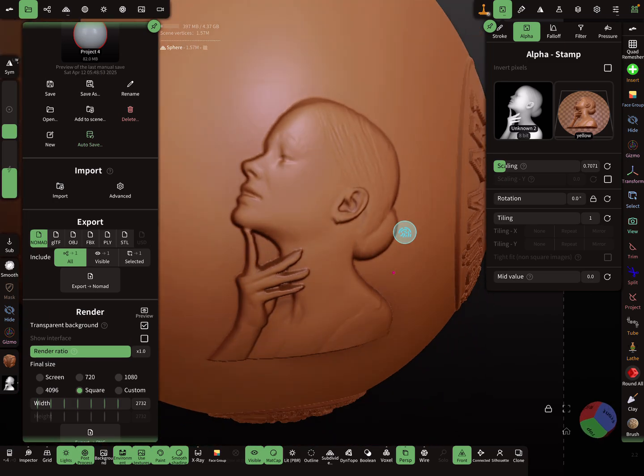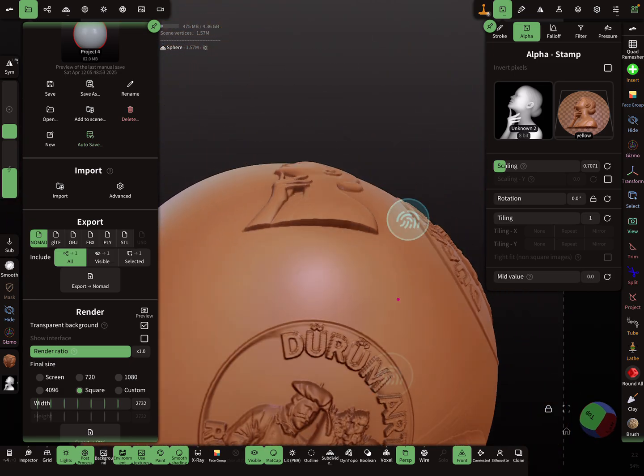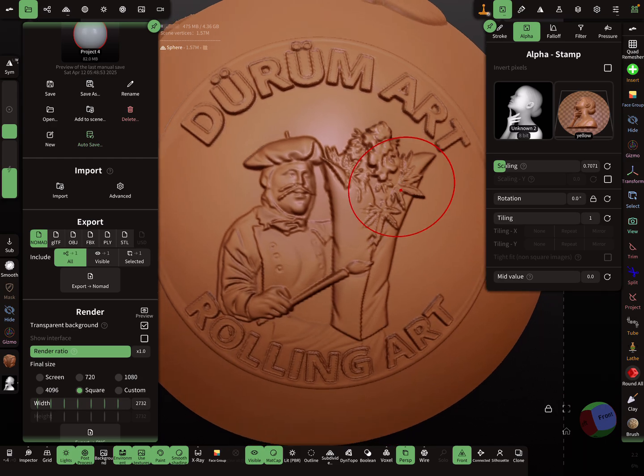You can improve it yourself a little bit with sculpting, but these are really nice height maps. For 3D printing I think this is really useful. That's it — have fun with sculpting, ciao!